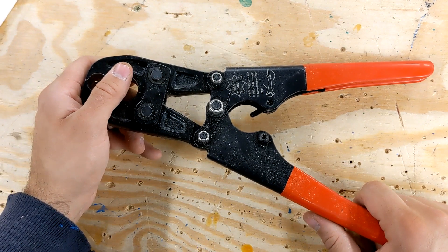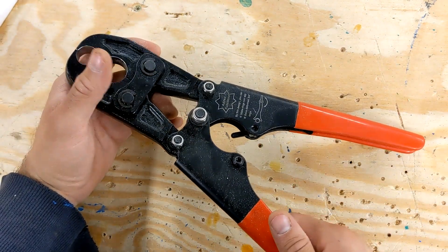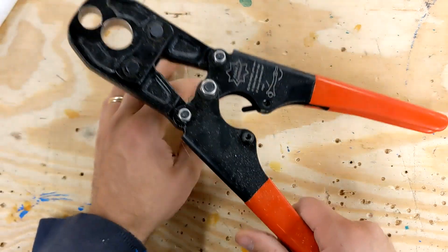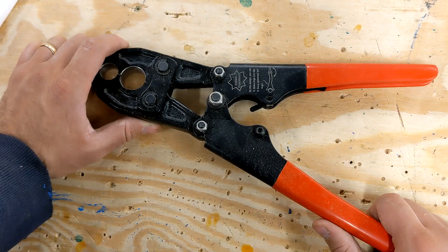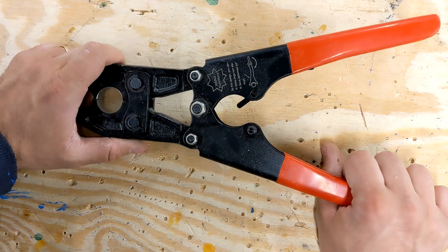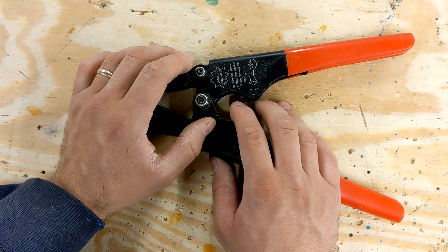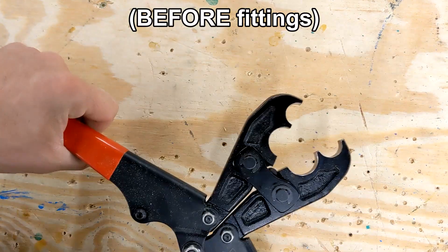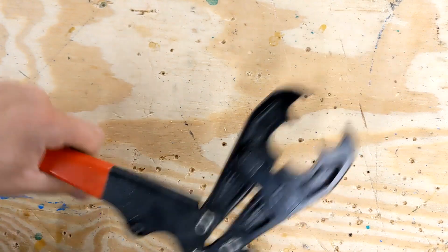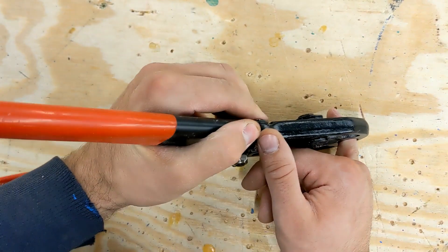One parting thought about PEX in general: the number one thing I hear people complaining about is the price of the tool. I think this thing was like $45, the tubing to cover my entire shop was like $30, and all the fittings altogether might have been like another $100 — so my system cost roughly $175. To buy the pipe alone to make this out of black iron would have been about $240, and I saved myself a couple hundred bucks doing it like this. In the immortal words of Forrest Gump, that's all I have to say about that.